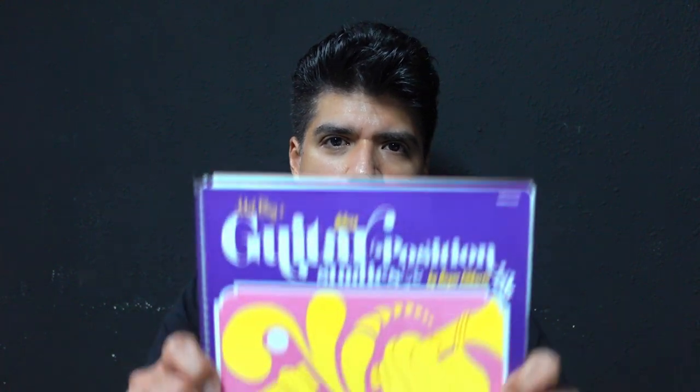If you want to become a great sight reader, this book is all you need. It teaches all the notes on the fretboard in 2nd, 3rd, 4th, 5th, 7th, and 9th positions. To begin this book, you should already know all the notes in 1st position, including all natural notes, sharps, and flats.